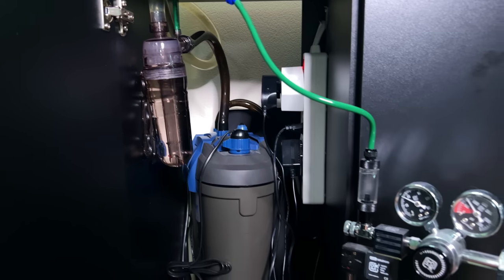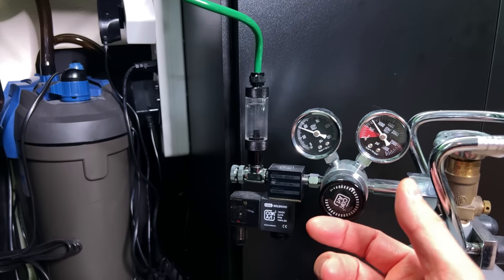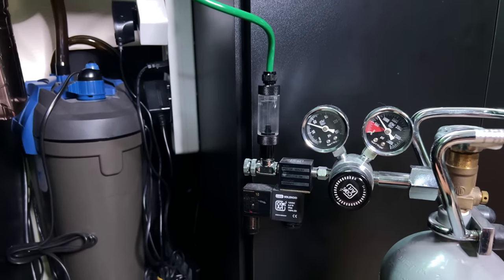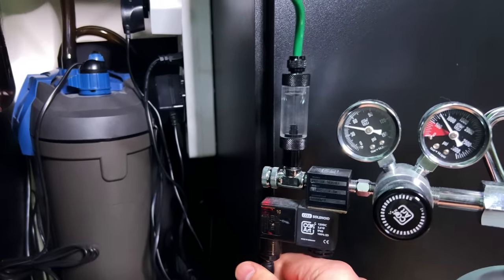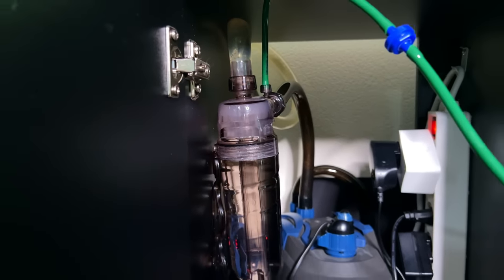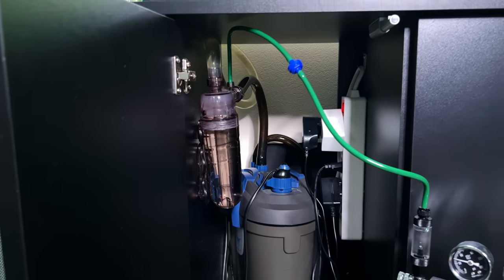The next step is to turn on the CO2. I was using it with an inline diffuser so I needed quite a lot of pressure for that, but for the CO2 reactor we don't really need a lot of pressure so we can definitely reduce that a little bit. Now let's turn it on. CO2 is on - let's just wait a few minutes and see if anything happens, see if we can see some bubbles, or maybe this is it and we're done and we're not going to see anything.